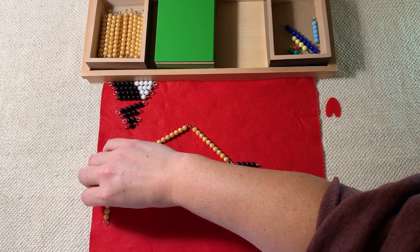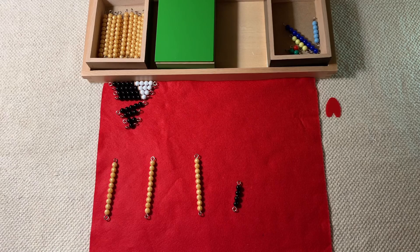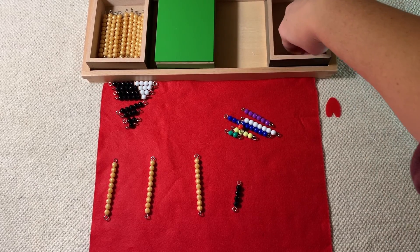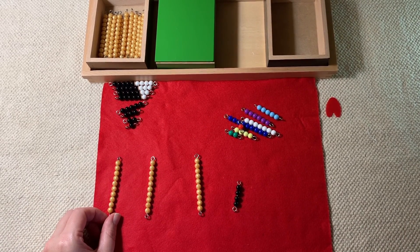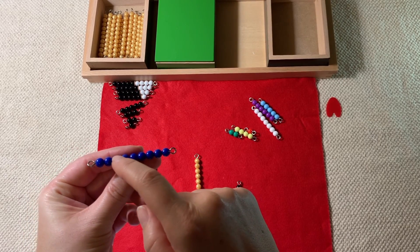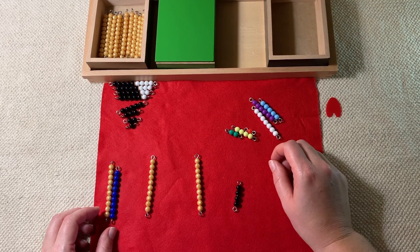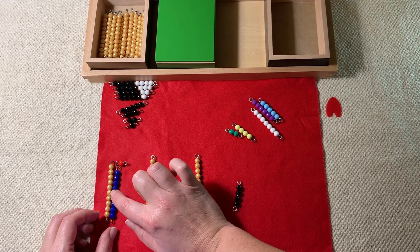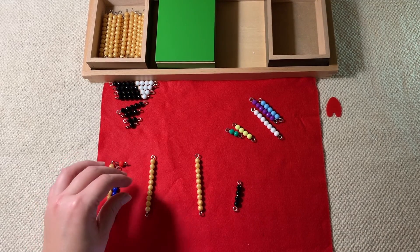Now I'm going to show you how to do the first control of error — this is how we check to see if we did the work correctly. I'm going to move my golden beads from my snake down here, and then take all my colored beads out — these are the ones we used to make the snake at the beginning. If we did it right, they should match up perfectly. We have 10 beads right here. We need 1, 2, 3, 4, 5, 6, 7, 8, 9 — so there's a nine. Nine plus one is 10, and these both are 10 — they match. So we can match our colored beads to our golden beads.